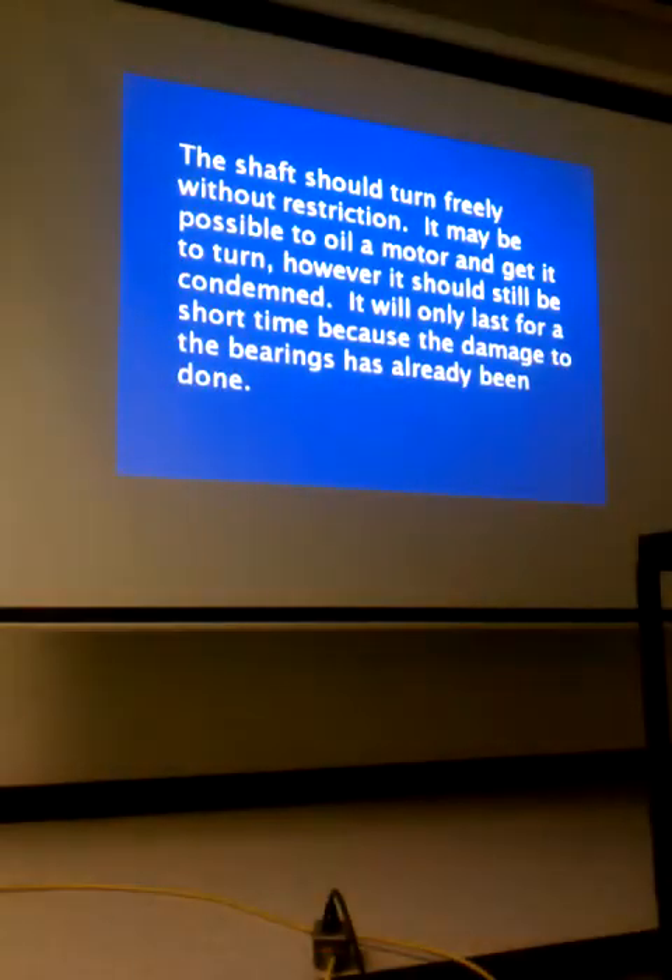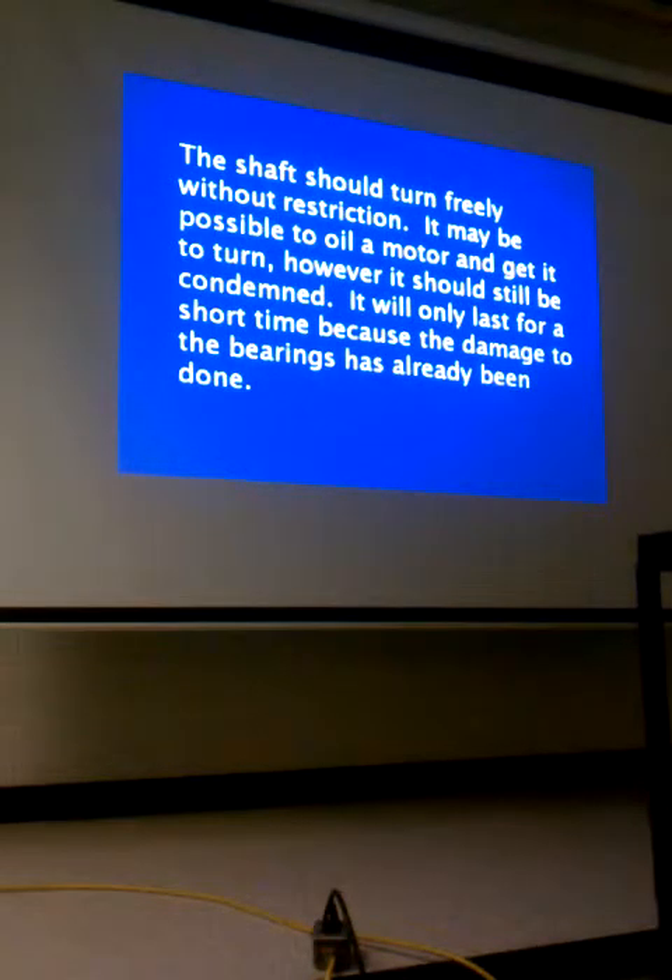The shaft should turn freely without restriction. It may be possible to oil the motor and get it to turn, but it should still be condemned. The first time I condemned a motor incorrectly, my journeyman explained the next day: I thought I had fixed it by oiling the bearings and getting them to turn freely again. He said the damage is already done. Sure enough, they called back the next day and the fan motor had fried. If you're having to oil a bearing to get it to turn, the damage is already done — just change the motor.